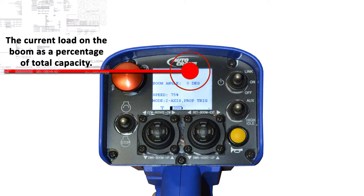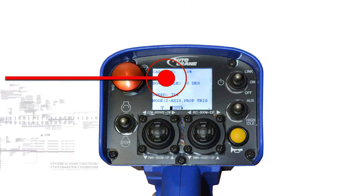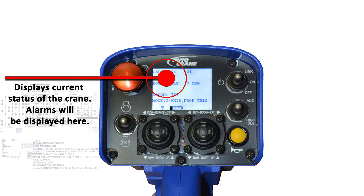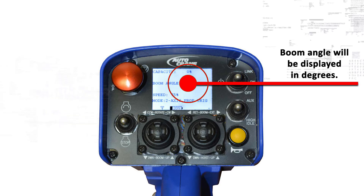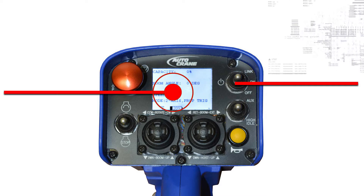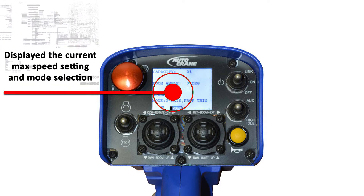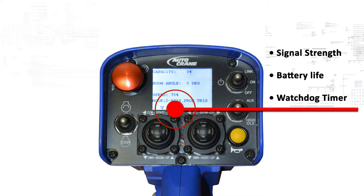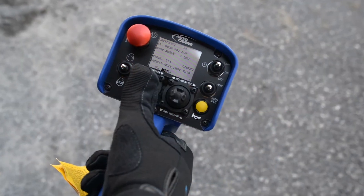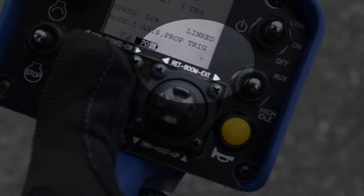The top line of the LCD screen displays capacity as a percentage. The second line shows any active errors to help the operator quickly determine the status of the crane. The third line displays the boom angle to help determine the lift capacity. The next two lines show the remote mode and speed range settings. The bottom line shows the wireless signal strength, battery percentage, and watchdog indicator. The watchdog indicator is in the lower right corner and shows that the remote is active when the dot sweeps back and forth.